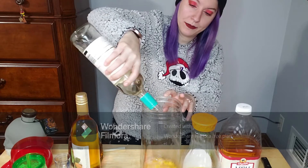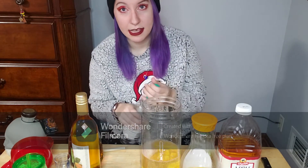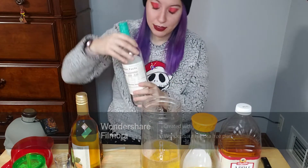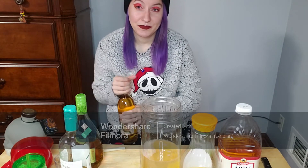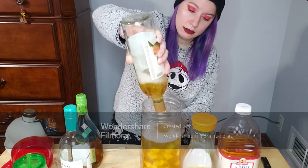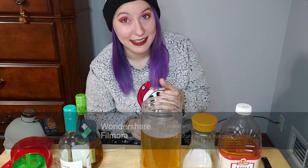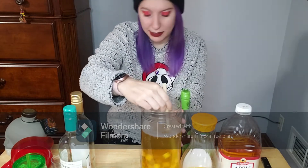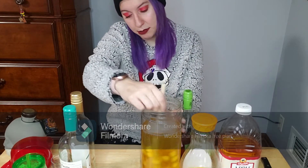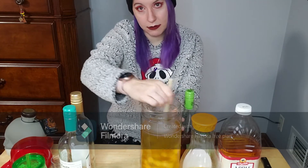I'm going to take this whole bottle and just dump it in. My friends and my fiancé make fun of me because I don't know how to measure things, so I won't be able to give you exact measurements — but you'll see what it looks like as I'm doing it. Now I'm going to take the peach wine and throw that in there too. It looks like we're getting pretty full already. I'm going to mix it up before adding the juices, just to combine the wine I have in there so far.